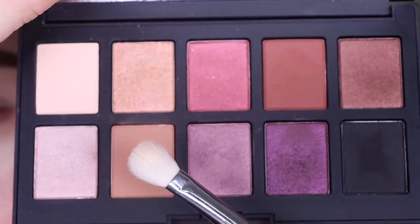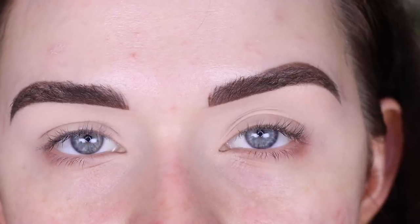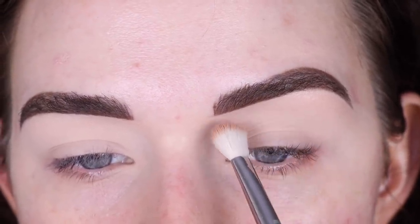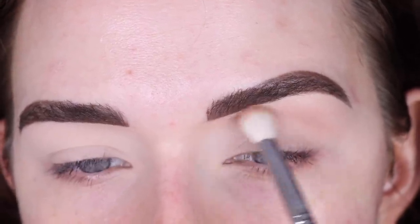I'm going to start with the Sigma E25 brush in the shade Cameo and do a different type of shape than I typically do with my eyeshadow. I'm going to start here and kind of bring it close underneath my brow, just starting with a really light hand and blending on this shade.